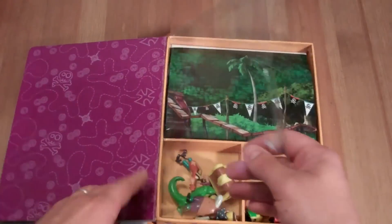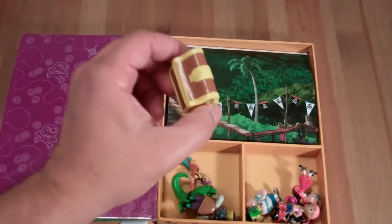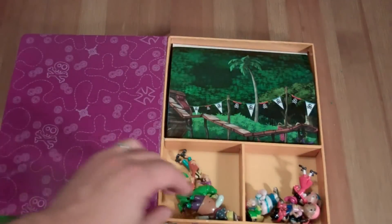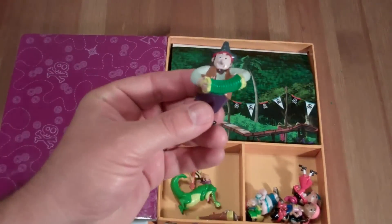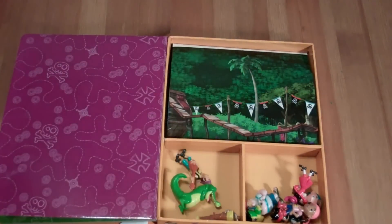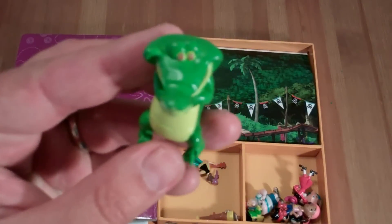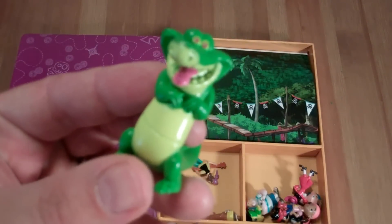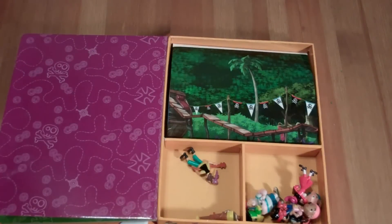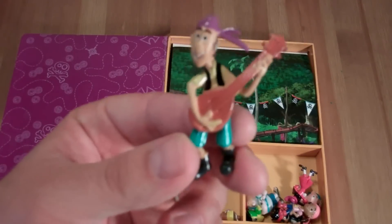The really fun stuff is in here. We've got a treasure chest. And there's Sharky, playing the accordion. And here's Tick-Tock the Croc — he ate off Captain Hook's arm, er, his hand. And here's Bones, playing the — I guess that's a guitar.